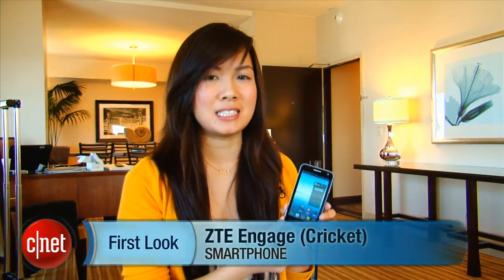The device was announced a few weeks before MobileCon, but we're getting a chance now to get our hands on it. If you are interested, the device is going for about $250. I'm Lynn from CNET bringing you guys the ZTE Engage.